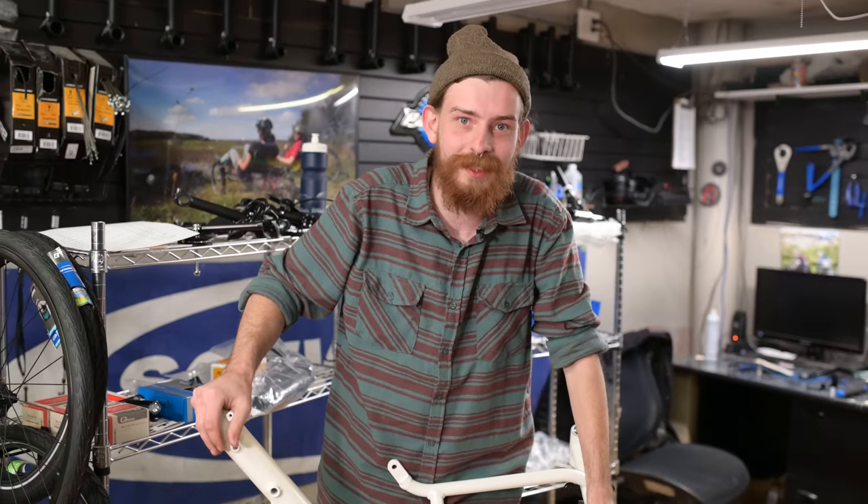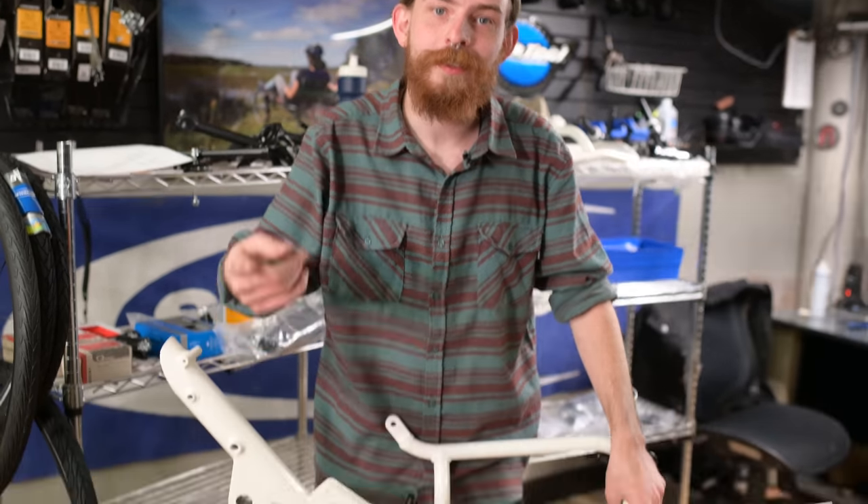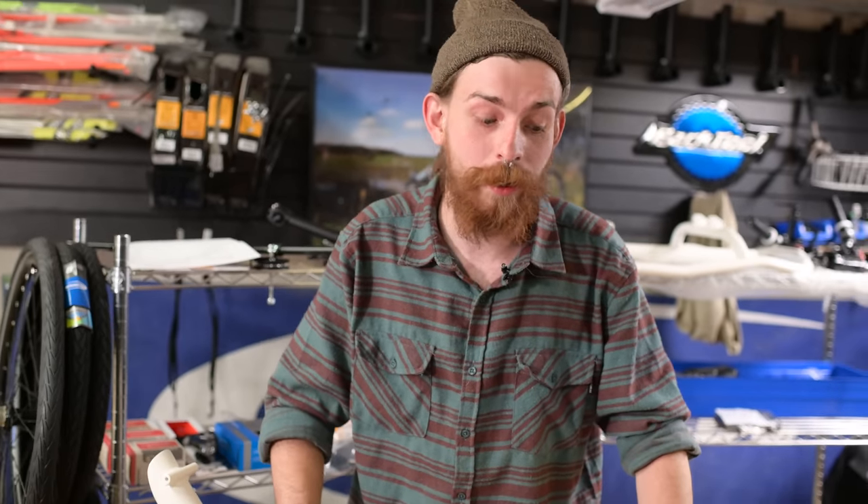Hey guys, Louis from Utah Trikes here and I've got a really special build for a really special lady, Gwen. It's your trike. The video is here. The build is upon us. It's time to go.